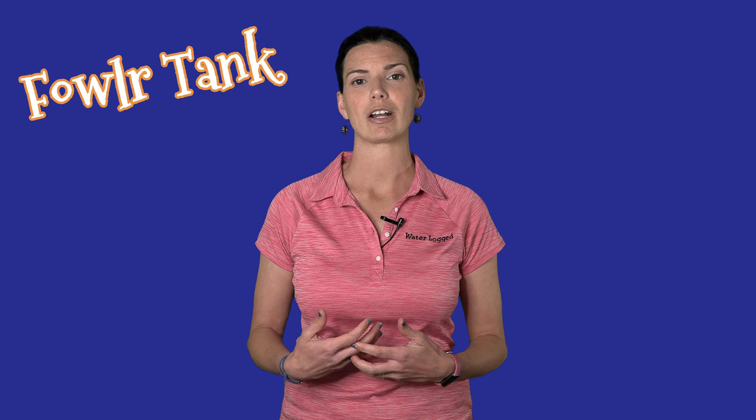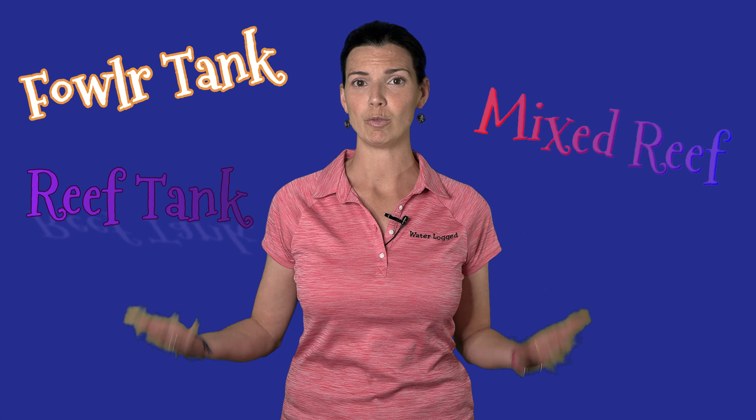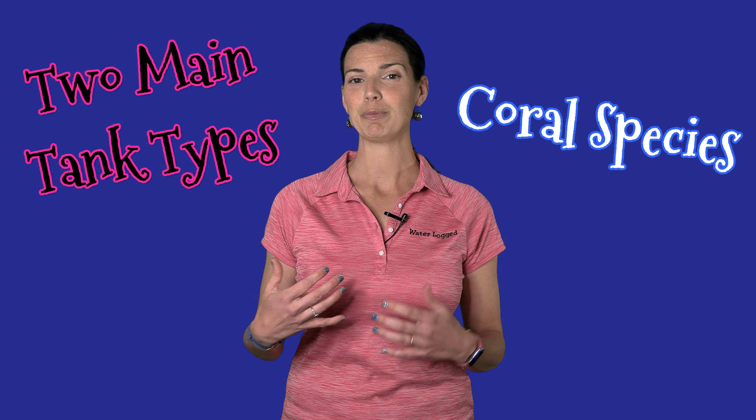Hi, Hillary here for Waterlogged on behalf of saltwateraquarium.com. If you are new to the saltwater aquarium hobby, this video is definitely for you. When you're a beginner, there are a lot of different terms thrown around when it comes to a saltwater aquarium, and they can be a little confusing. I'm going to go over the two main types of saltwater tanks and then some of the species of coral you can keep inside those tanks.